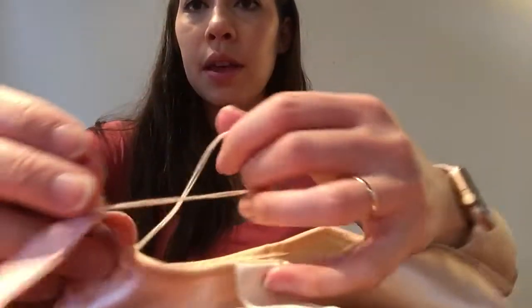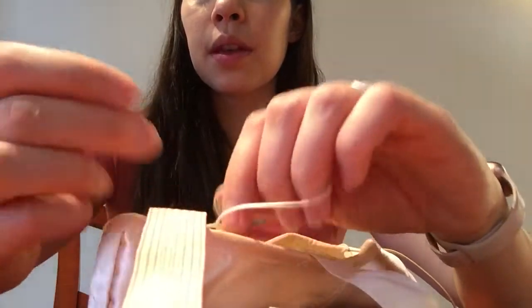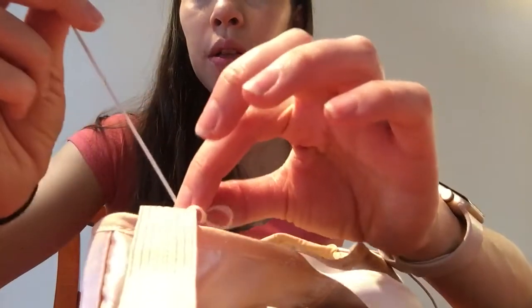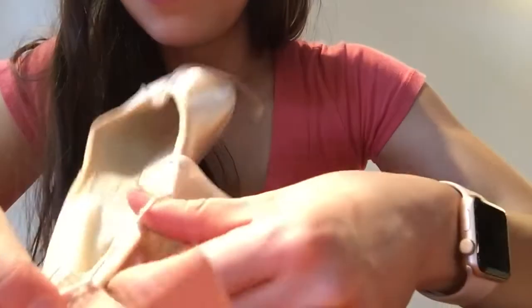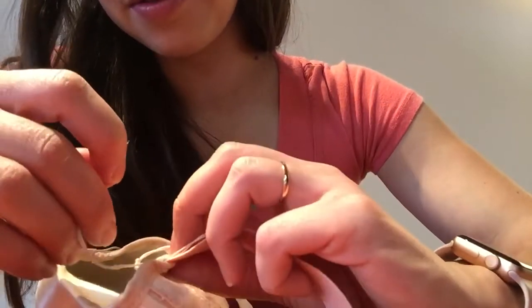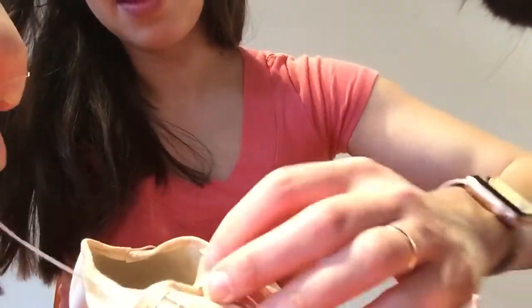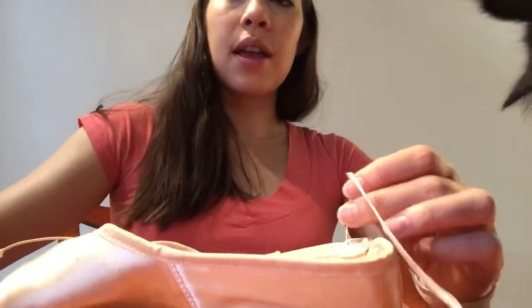You're going to loop it — cross one end of the thread over the other, it doesn't really matter which one — bring the needle through the middle, push the knot all the way down, and pull on the needle at the same time. Put your finger right there on the knot and pull the thread and needle all the way through. You should have a big knot at the end. Then you're just going to cut it like you did last time. That's your elastic — one side of your shoe is completely done.